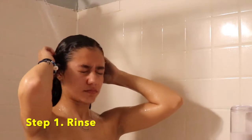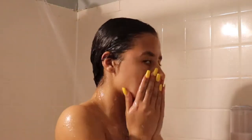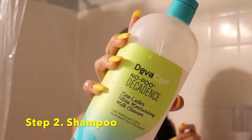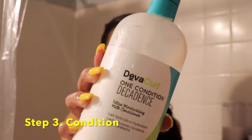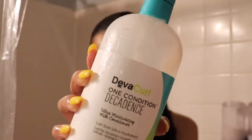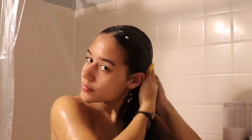The first thing you're gonna do is rinse your hair with warm water and make sure you soften all the spray gel and any other product in your hair. Next, you're gonna use the DevaCurl No-Poo Decadence shampoo, making sure you get it all throughout your scalp, your ends, and really lather it in. After you completely wash the shampoo out, you're gonna use the DevaCurl One Condition Decadence conditioner.